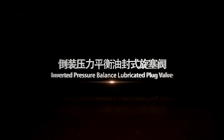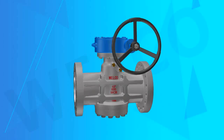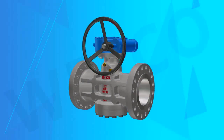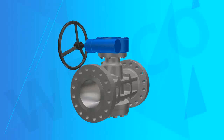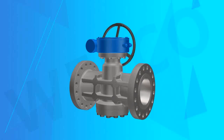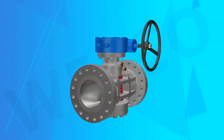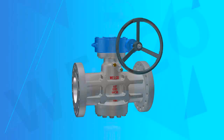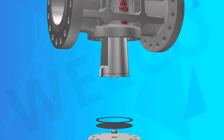Inverted Pressure Balance Lubricated Plug Valve. Welco Valve Company Plug Valve, which is applicable to cut and connect the pipeline medium in various industries. The nominal pressure ranges from Class 150 to 1500. The basic design specification is API 599, API 6D, or other standards as per client's requirement.